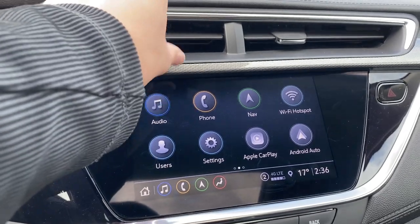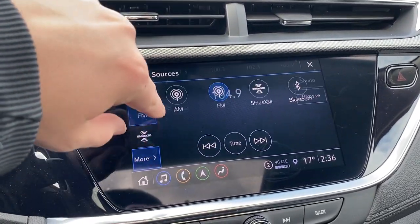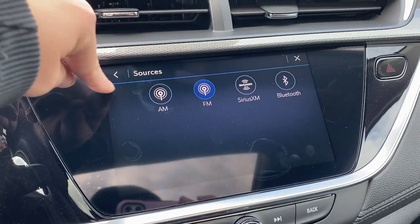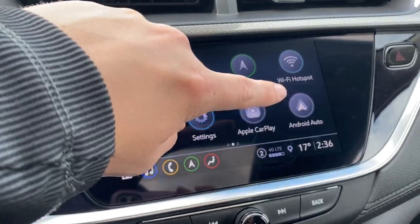Moving over to the infotainment screen here we can check out our audio options. It comes equipped with AM, FM, and Sirius XM. We can connect a phone using Bluetooth, and it also has Apple CarPlay and Android Auto.